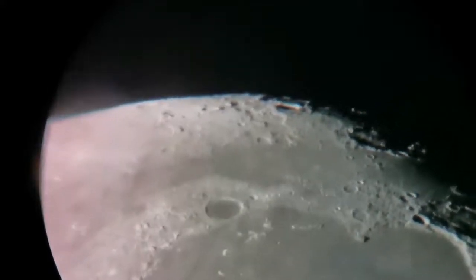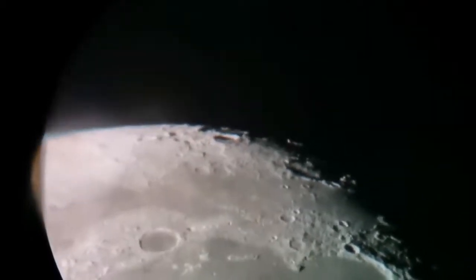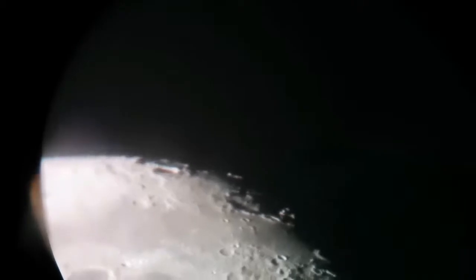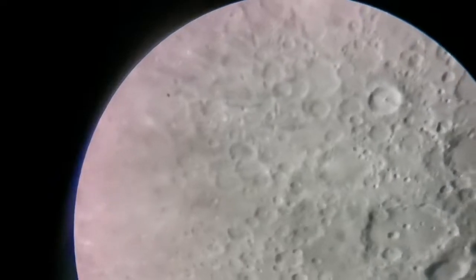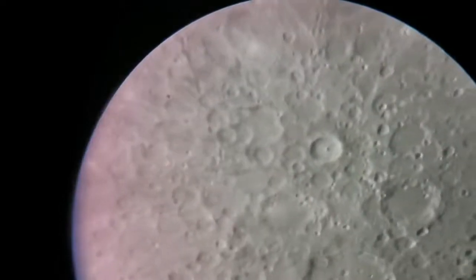Beautiful image quality — I cannot believe I'm doing Barlow on Barlow. You can see the crater Tycho in the center with the central peak — Barlow on Barlow!